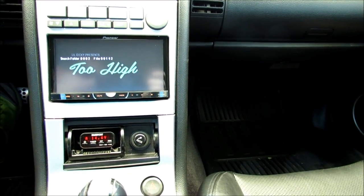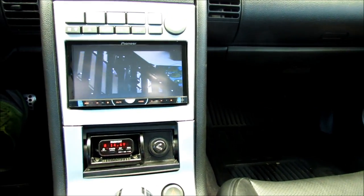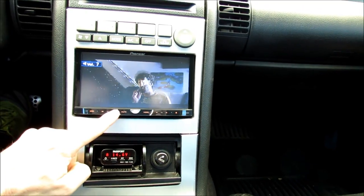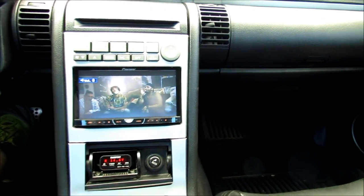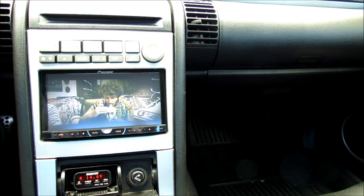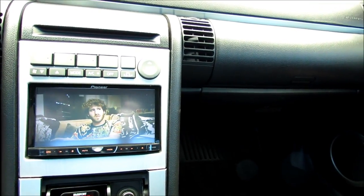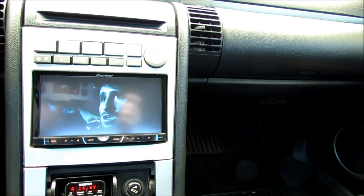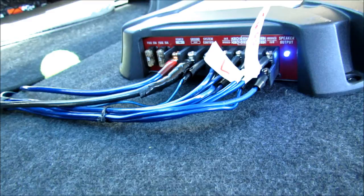If your multimeter readings were out of the 11 to 15 volt range, that means you have a power issue — maybe a ground wasn't connected. My issue turned out to be a loose speaker wire that shorted out the system. As you can tell, I got my sound back. Hopefully that helps you guys if your amp goes out. Start by checking voltage with a multimeter, then disconnect speaker wires one at a time to find the problem. The power light is now solid — it's no longer in protection mode.